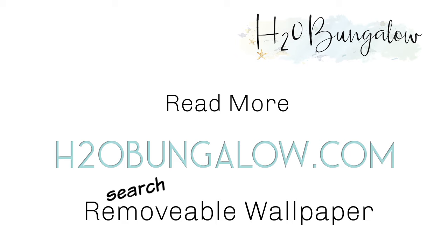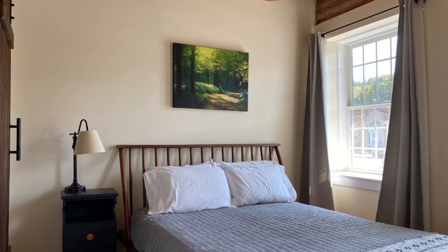You can read my instructions and find links to my supply list on my website at h2abungalow.com — search removable wallpaper. There's also a link to my post in this video description as well.